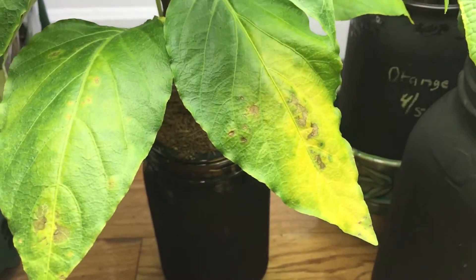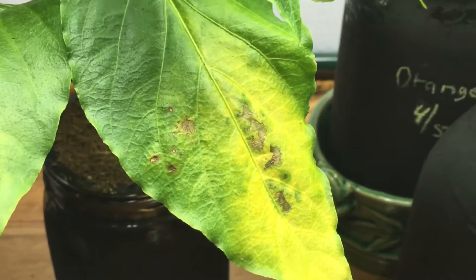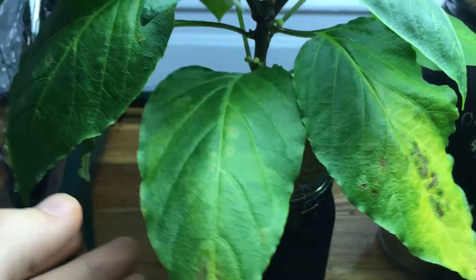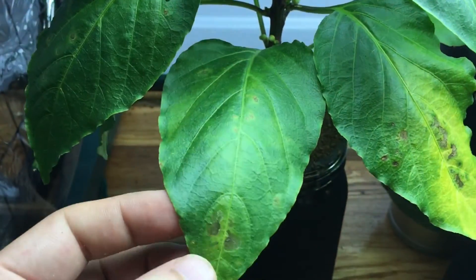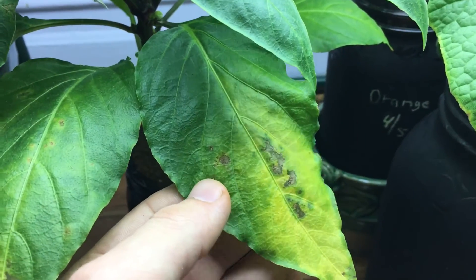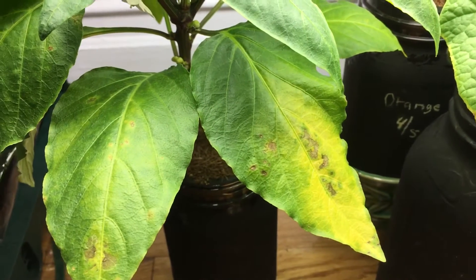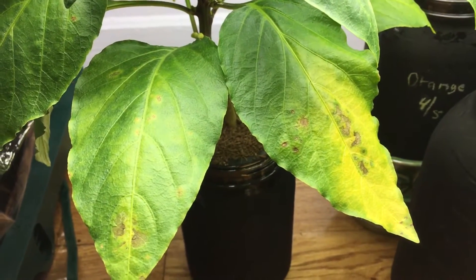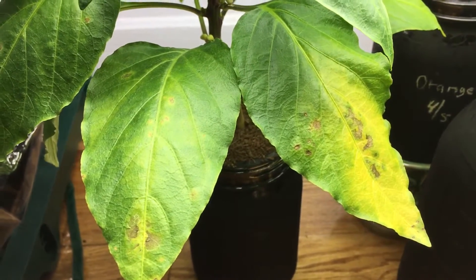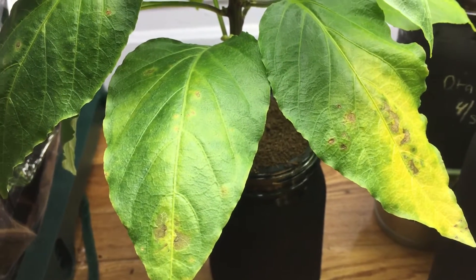If you see these little brown lesions right here, little spots around some of these bottom leaves of the pepper plants — if you recall earlier I posted a video when they first started appearing and I wasn't sure what it was. I thought it might have been some type of nutrient deficiency, but after doing some research online I found out this is actually a brown spot disease.